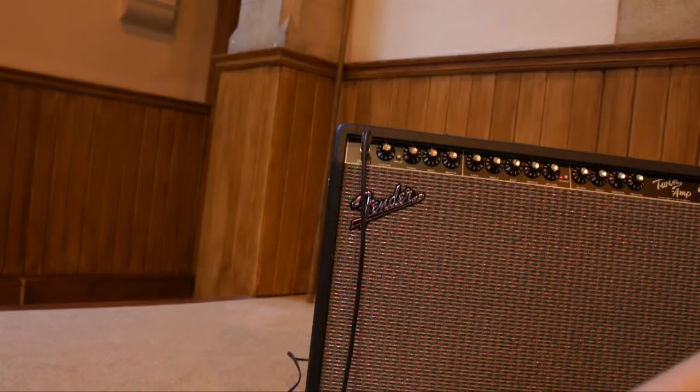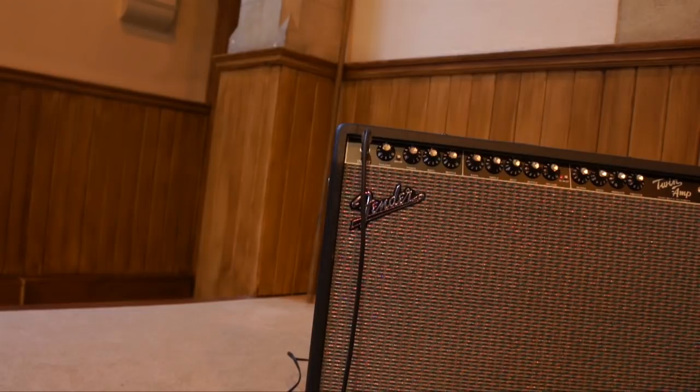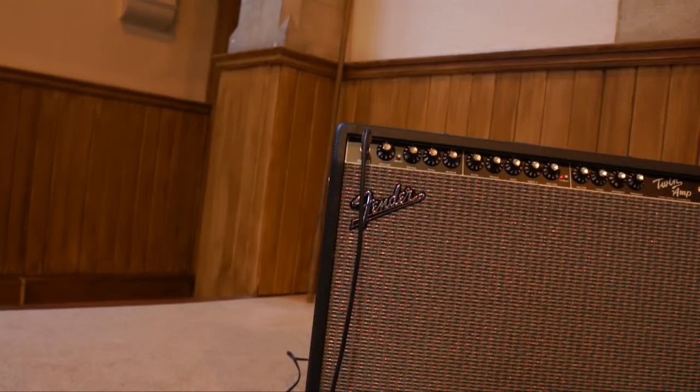That's the tremolo and reverb. Now let's have a look at the dirty channel. So I'll just turn that on. Let's start on the neck pickup with gain on only 2. Already on gain 2 you're getting a lot more crunch than anything on the clean channel. The clean channel is very good for jazz and that kind of clean sound. If you want, you can stick a pedal in front of the clean side — I've used a Boss Turbo Overdrive which sounds lovely with this amp.